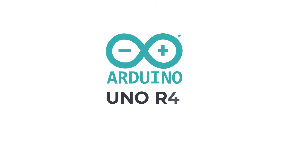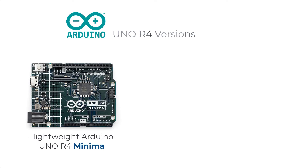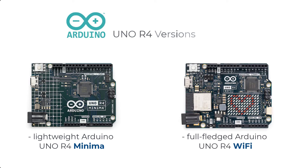The Arduino Uno R4 is the fourth revision of the popular Arduino Uno microcontroller board and it has several improvements. The new Uno R4 board comes in two versions: the lightweight Arduino Uno R4 Minima, which is the one we're going to use for this course, and the full-featured Arduino Uno R4 Wi-Fi.